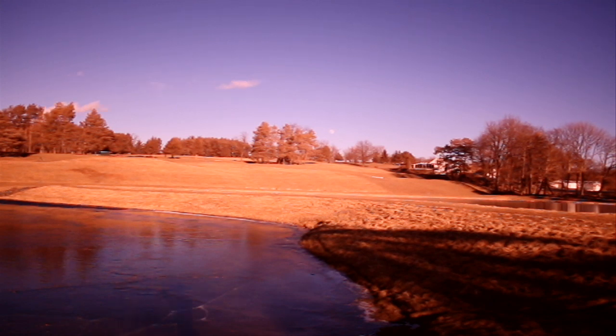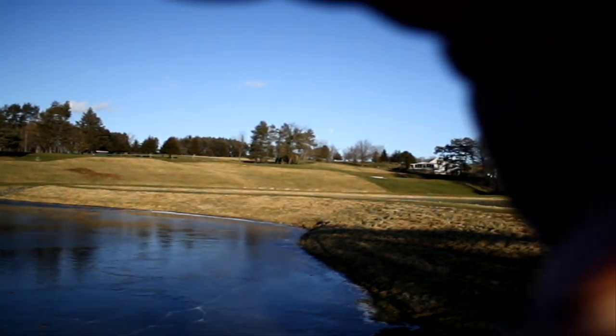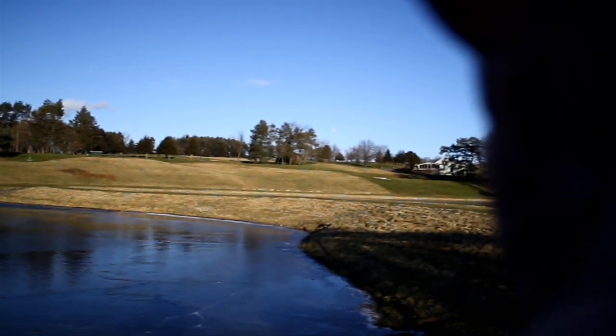Now I am going to install a color correcting filter on the camera lens. This filter has the same transmission characteristics as the original infrared cut filter that was removed in the modification.